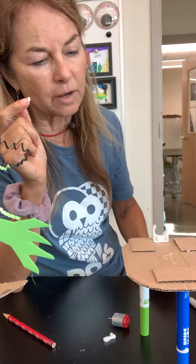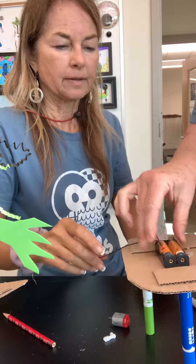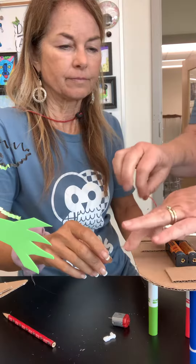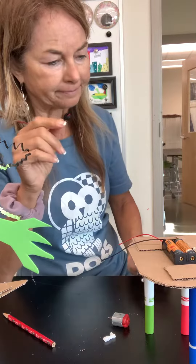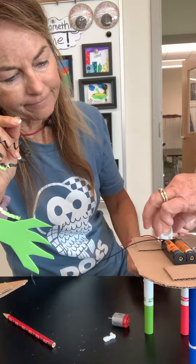You've already drawn the shape. Make sure the wires go to the back. So we have this little white thing here — hot glue that.